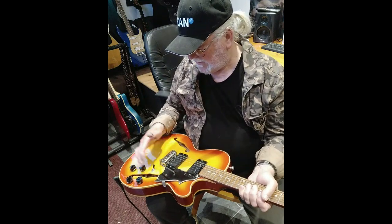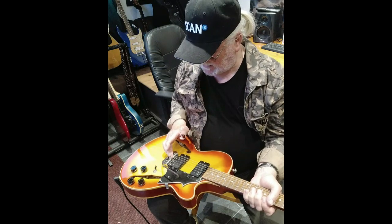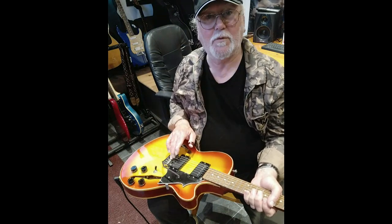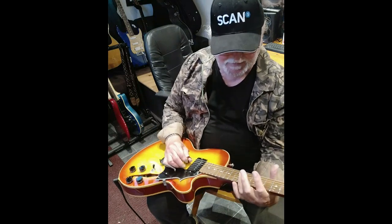Semi-solid, I think one would call it — two f-holes and a spring tremolo, which is like a platform that the tremolo sits on. It's very steady.